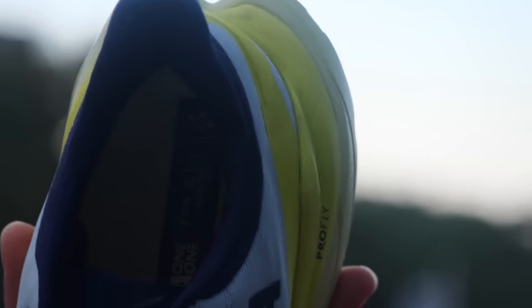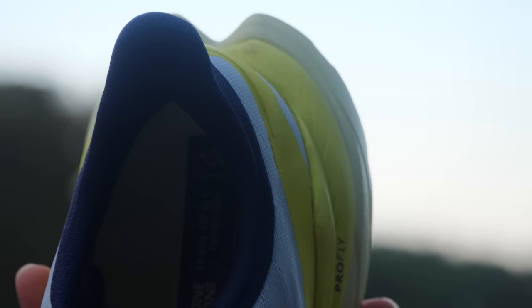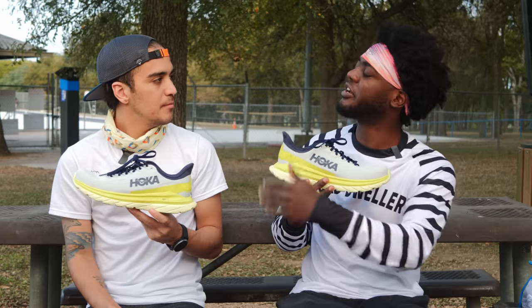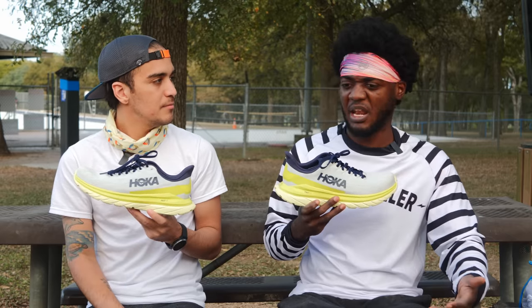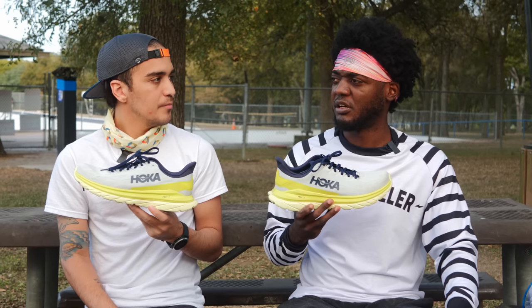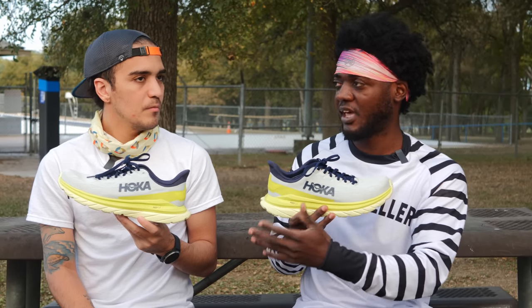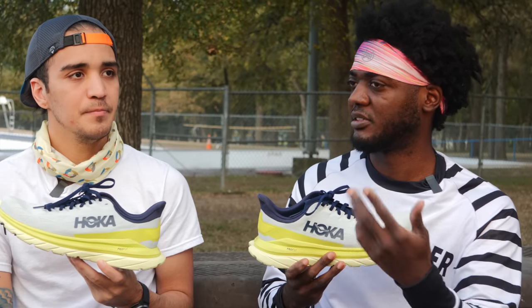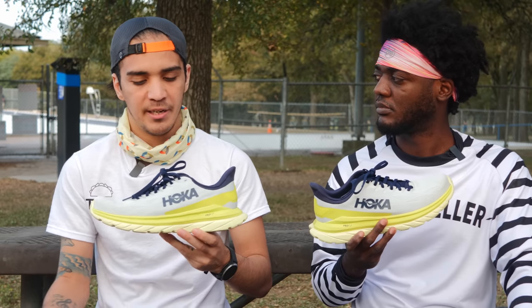Heel counter — any slipping? Not at all. The only issue I have with this shoe, honestly, is the lacing. I think the laces are a little bit too long. I felt some slapping around my shins a lot when I was running. That's the only issue. Long laces or short laces can be a small thing that's so annoying during the actual run — it makes you think about the shoe more. I got used to it though. My first run I stopped two or three times just to make sure my laces weren't untied, but after that the second run it felt normal.